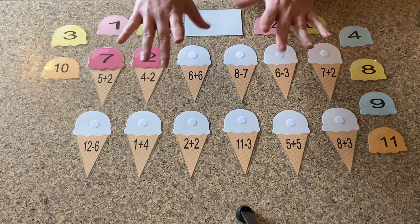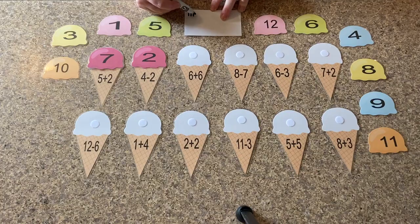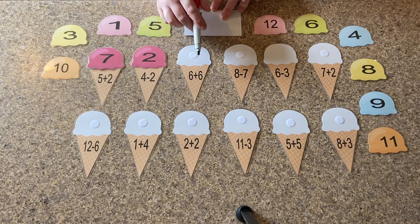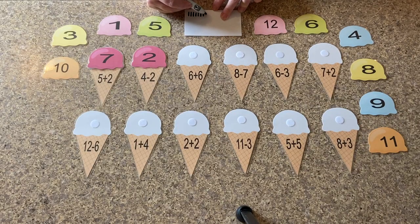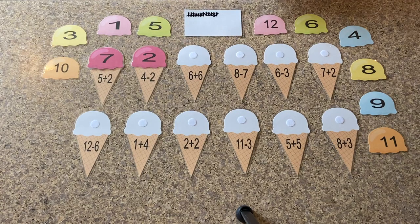Six plus six. We don't have more than ten fingers, so we have to use this one with our tally and marker. So I want you guys to get a piece of paper and a pen, and we're going to tally these together. So on six, we're going to do six: one, two, three, four, five, six. Now we've got a plus six more: one, two, three, four, five, six. So now we need to go through and count all of these tallies. One, two, three, four, five, six, seven, eight, nine, ten, eleven, twelve. So six plus six equals twelve. Where is our number twelve on our ice creams? Number twelve.